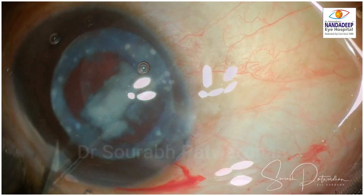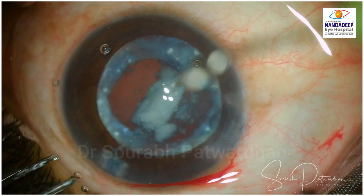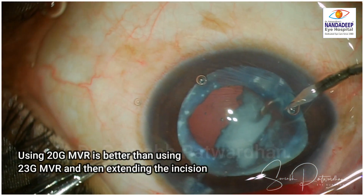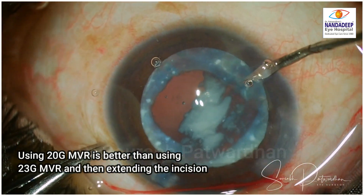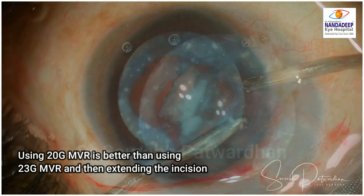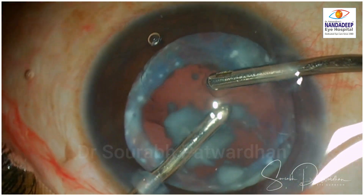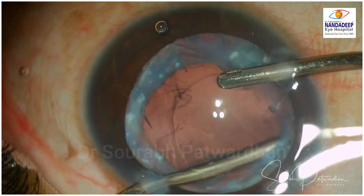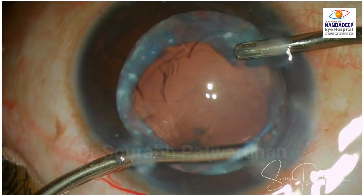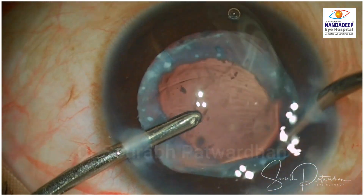There is also corticocapsular adhesion in some areas. As you can see, I teased some out using the Sinski — you can also use an iris repositor. Now here I made a mistake: I used a 23-gauge MVR and then tried to enlarge it to 20-gauge using the same instrument. There is always a risk of creating ragged edges, as I did here. The incision was not good and I had to suture it later. If you are using 20-gauge bi-manual irrigation-aspiration, you should use a 20-gauge MVR so there is no leaky or ragged incision.